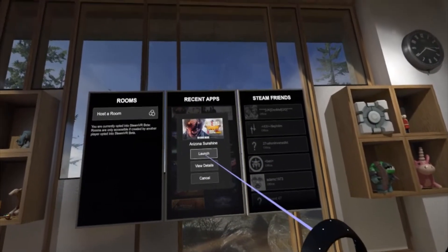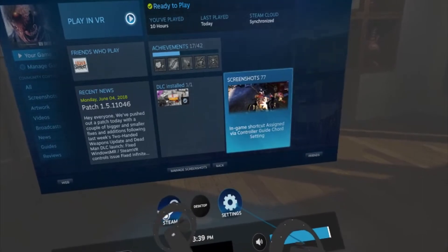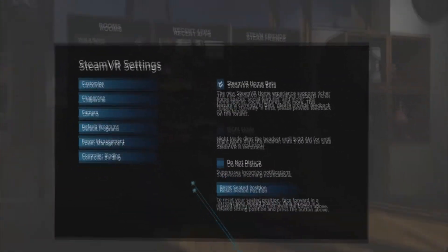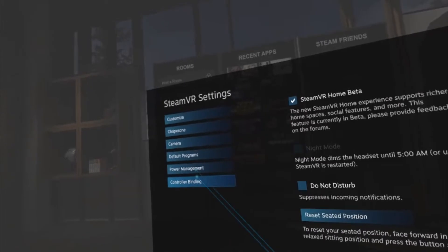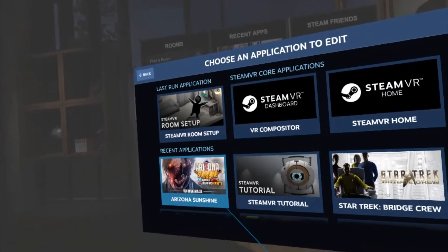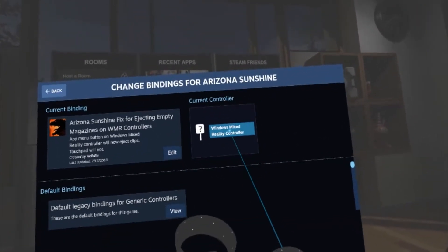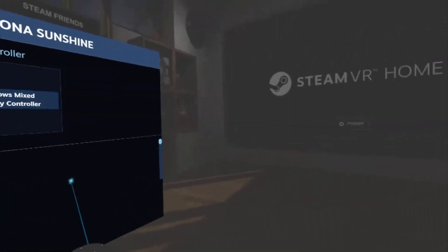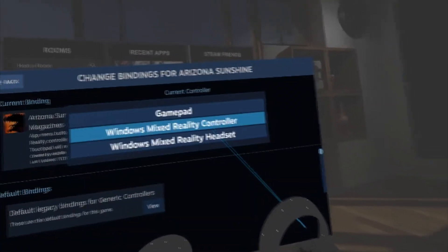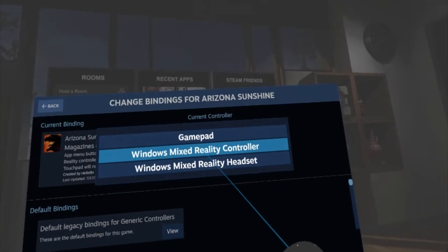Go into Arizona Sunshine and view details. Click on Settings down here — this is with Steam VR beta enabled — then Controller Binding, and choose an app to edit. We're going to work on Arizona Sunshine. You can see my current controller is Windows Mixed Reality controller. Just click on whatever controller it shows and click on Windows Mixed Reality controller.